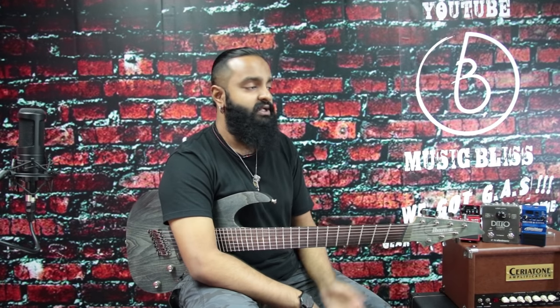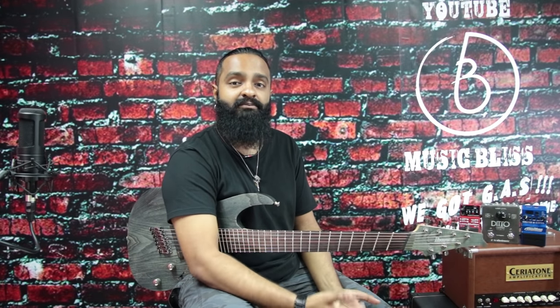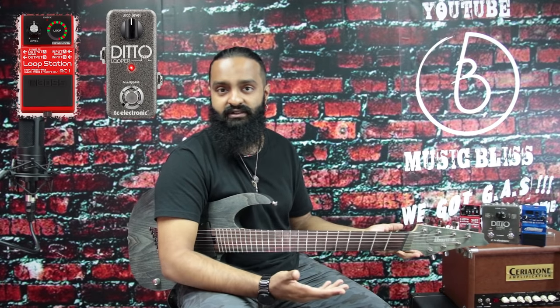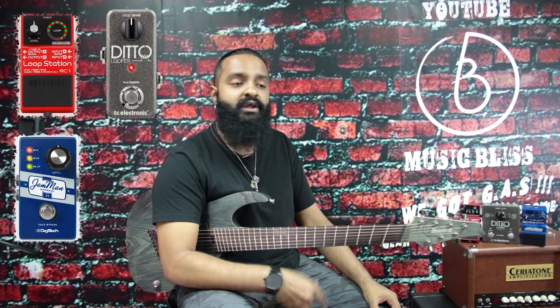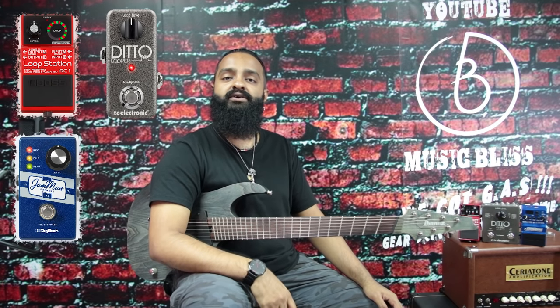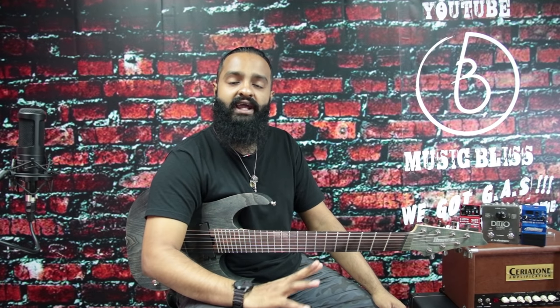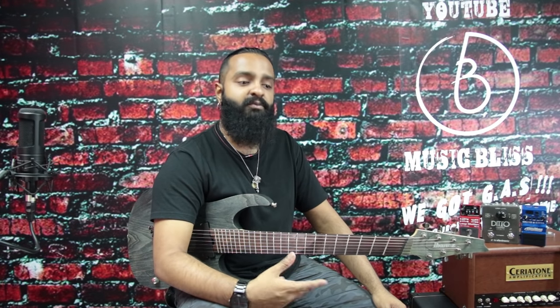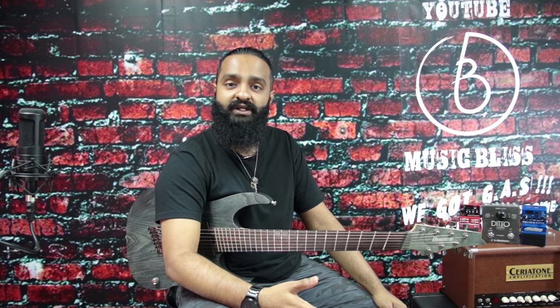If these three are a bit too complex for your needs, each brand also offers a more affordable and simpler looper: Boss has the RC1, TC has the original Ditto, and Digitech has the JamMan Express. They're all very simple single-knob loopers that just control the level of your loops. One key difference among those three is that the TC Ditto does not have stereo ins and outs — only the Boss and the Digitech have that. Also, the Boss has something very cool for people not used to using a looper pedal.